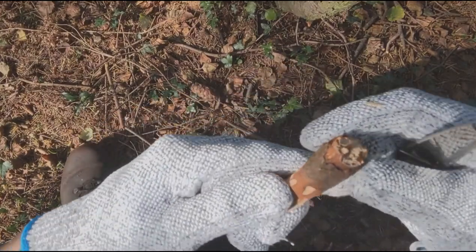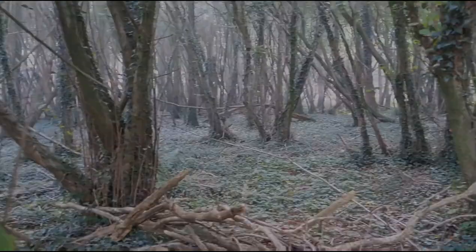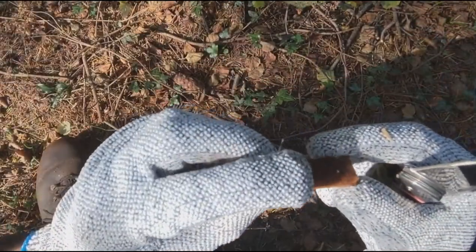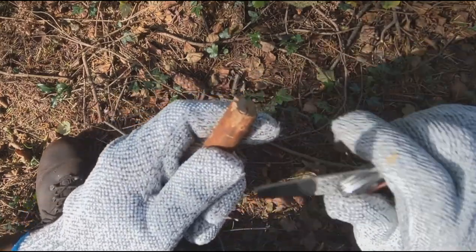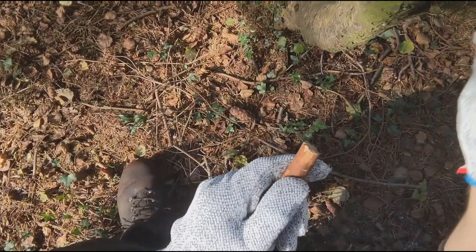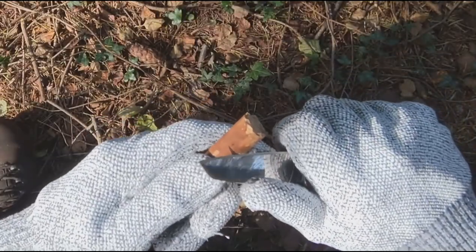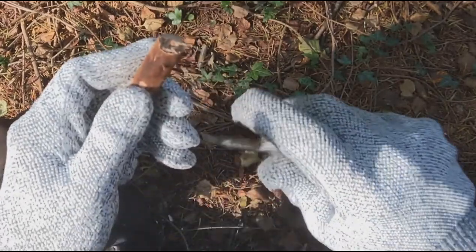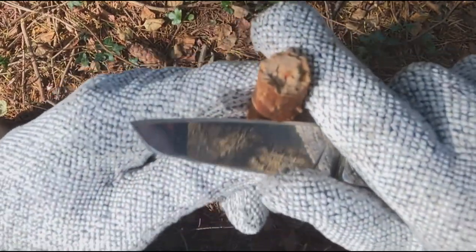Once you've got your stick cleaned up, what you want to do is mark where you want the cap of this little fungi to go. Take your blade and dig it in at a slight angle, facing away from you — so if it does slip, it's slipping away and not towards you. Then just dig that in slowly and rotate round to mark where you want the base of the cap to be.